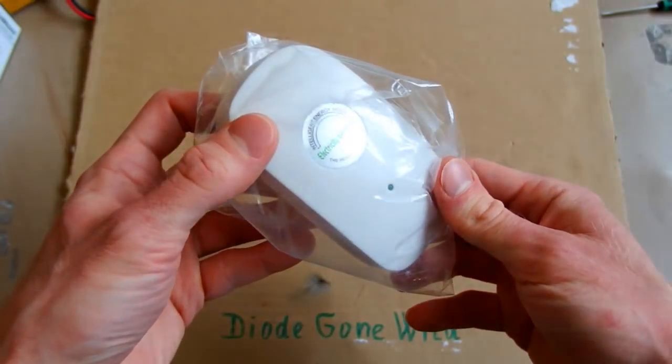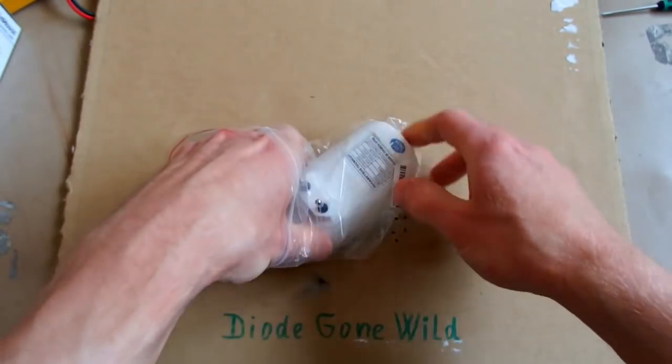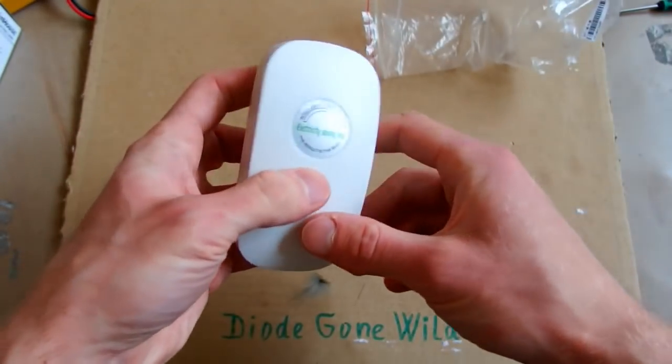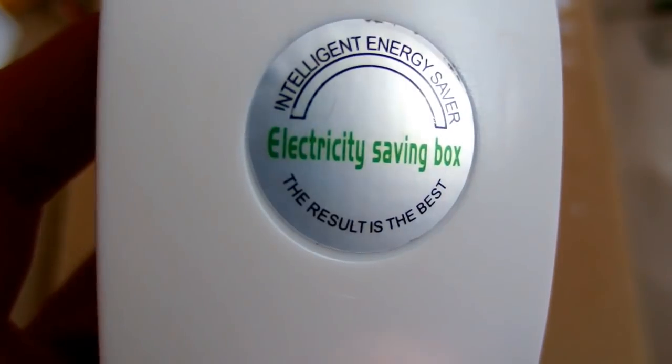So I decided to test it for you. This version comes in a plastic bag without any manual or box, and it cost me $3.34 including shipping from China. It says 'Intelligent Energy Saver, Electricity Saving Box.'